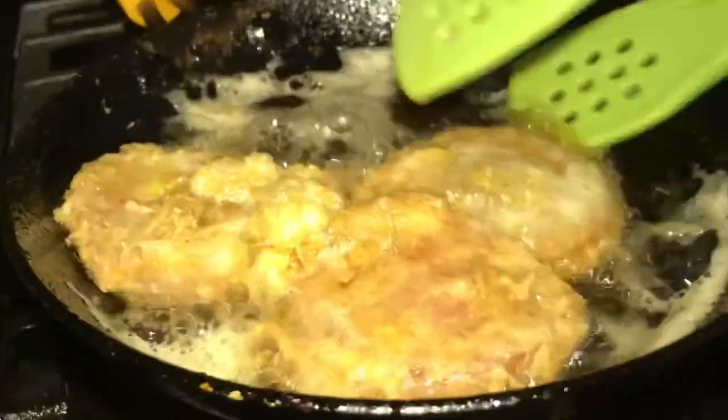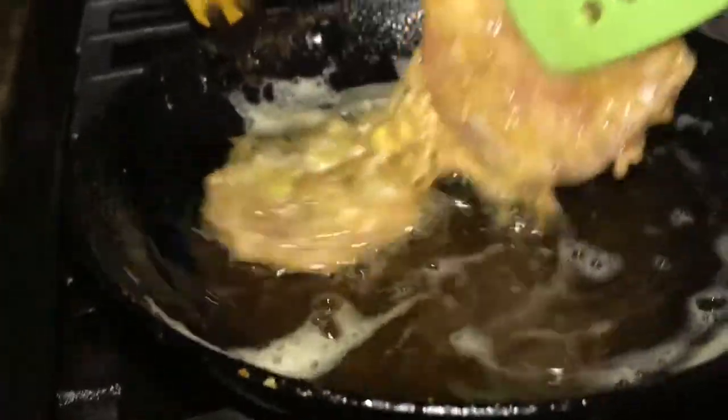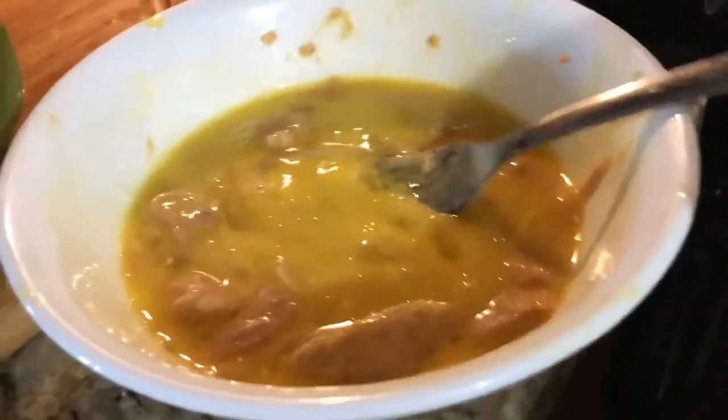So the bottom of this beef loaf has a coating of eggs — I just fried it that way guys. The rest I'll try too. The ones that aren't a whole circle are crumbs. So I'm going to make it into a beef loaf omelette.